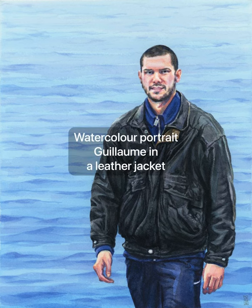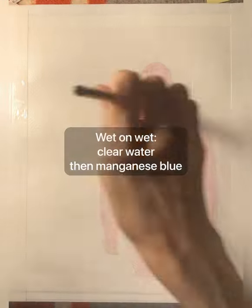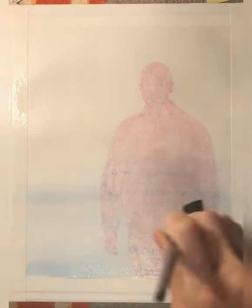Hey guys, JC here with another watercolor portrait. This time it's a human being, a guy named Guillaume, and he's wearing a leather jacket that his father gave him on a trip to the Saguenay, I believe.